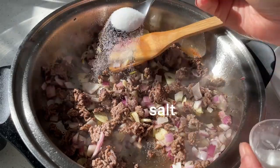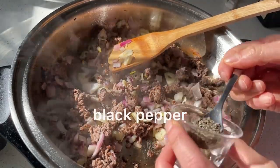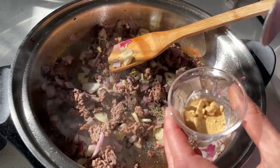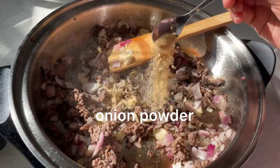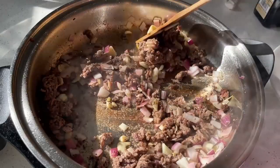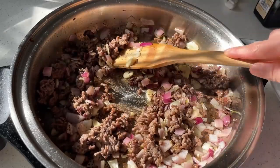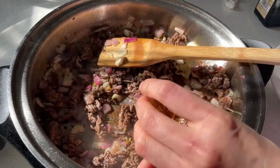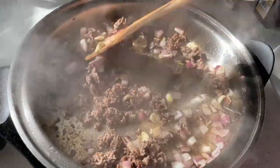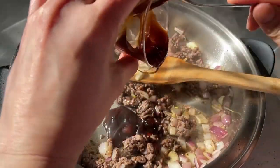Then season with salt, black pepper, and onion powder. Mix it well. Then add the cooking wine, mix it well, then add your oyster sauce.